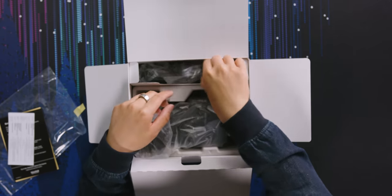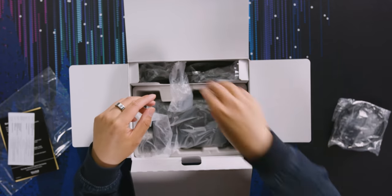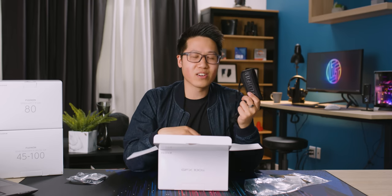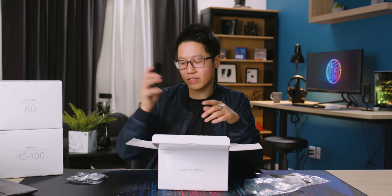Let's see what's in the rest of this box. We have a Type-C charging cable and a camera strap. For a $6,000 camera, this is a lackluster camera strap. I mean, like I usually say, you're probably going to replace it, but I might put it on the camera just to see how it feels.